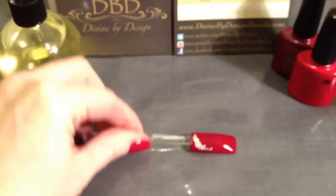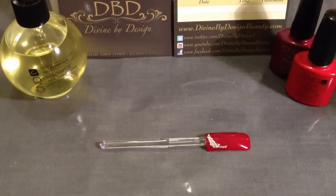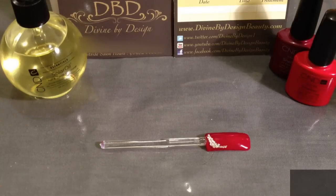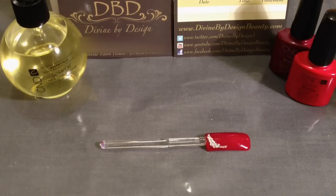So there we go — that's a very quick demonstration for you. If you have any requests of anything you'd like in particular, anything you see off my Facebook page or anywhere else that you'd like to know how to do, by all means drop me a line. You can get me through on Facebook or on my website at www.divinebydesignbeauty.com. Thanks very much for watching.